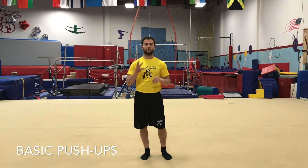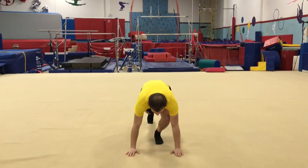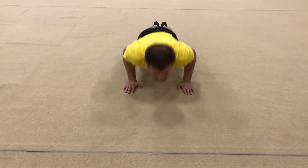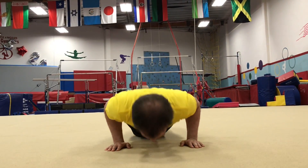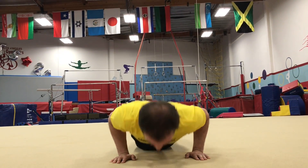First we're going to start with some basic push-ups. We're going to start with three of them: regular, wide arm, and triangle. So regular starts here. Make sure your shoulders are over your wrists and you're going to go straight down. Try and touch your nose to the ground and come back up. Take your time, go nice and slow, and control how fast you go down and how fast you go up.